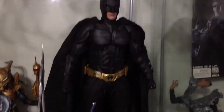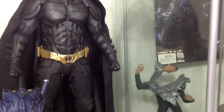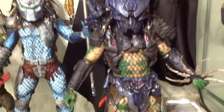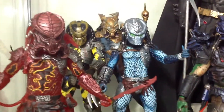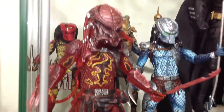In the second row here we have Hot Toys Batman from The Dark Knight Rises — loving this figure, very cool, very glad I got this Hot Toys. And then we got more Preds because I don't know where else to stuff them, so for now they're just here — more Preds, colorful Preds, looking cool.